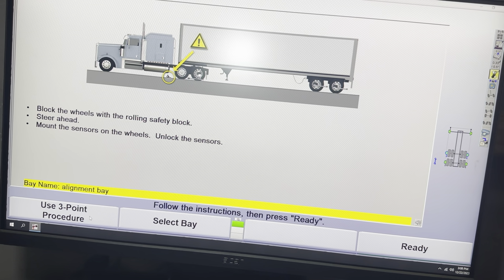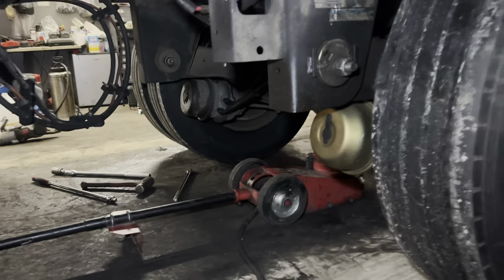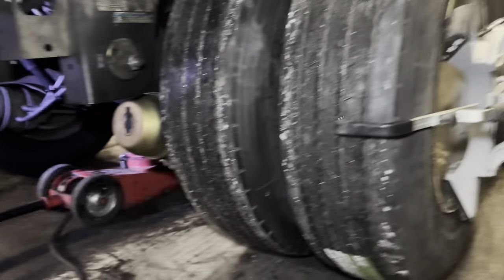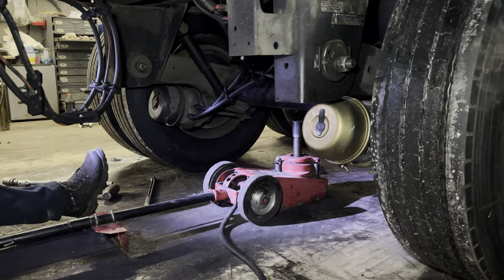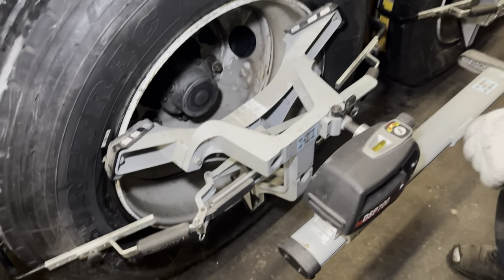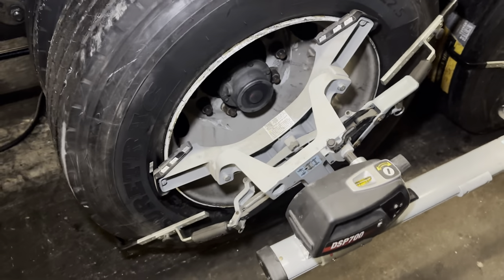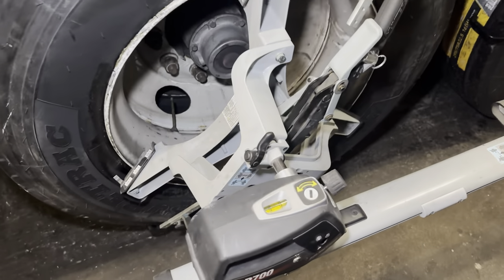Mount the sensors, then you have to use three points to calibrate the sensors. For calibration you have to lift up the axles. You press it once, it blinks, and then you have to spin it until you see three dots.